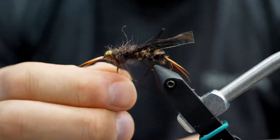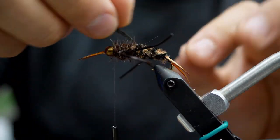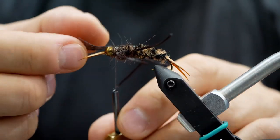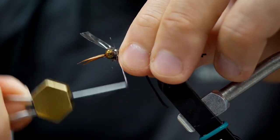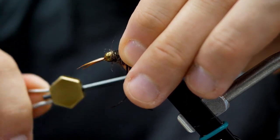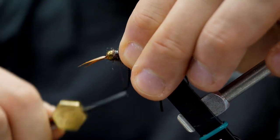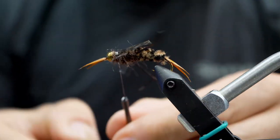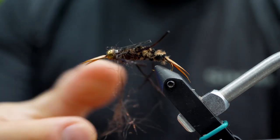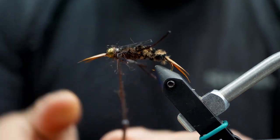A little bit more dubbing just to finish that up, and now we're going to fold that thin skin over, creating a shell back, and lock it down with a couple of wraps. Then we're actually going to fold it back over itself again and lock that down nice and tight. This is why it's important to get the curve going along the hook — when we fold it back over, it goes in a nice gentle curve downwards with the hook. We'll lock that down, then put a tiny bit of dubbing on the thread and wrap it over that shell back to give the fly a nice clean collar. That'll pretty much finish it up.